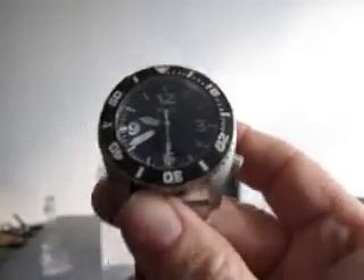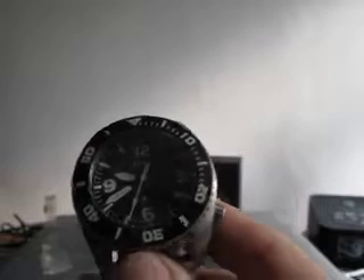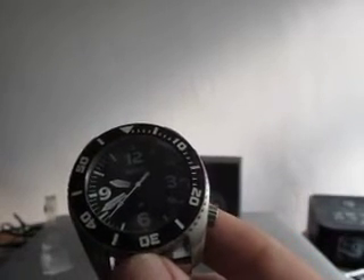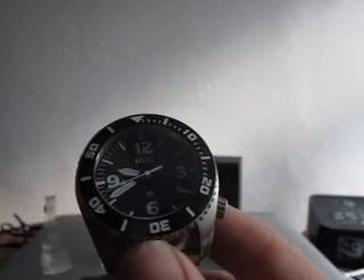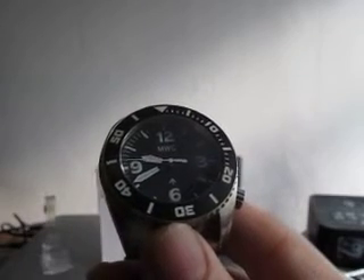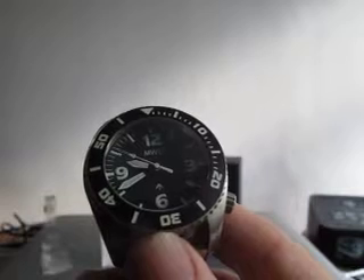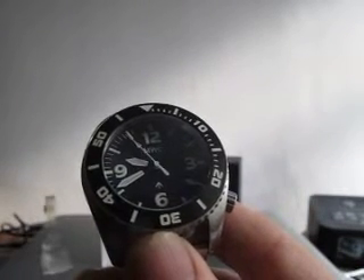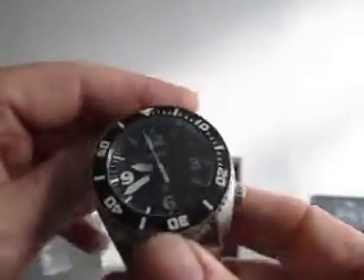It has a helium valve and sports the Seiko NH35 with the date automatic mechanism. It's running at around about minus eight seconds a day — showing about 50 on my atomic clock versus 54 on the watch — so about eight to ten seconds a day. It can be regulated, but is it worth bothering with an automatic watch?